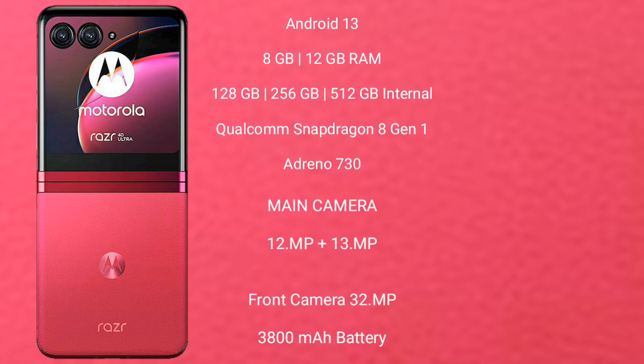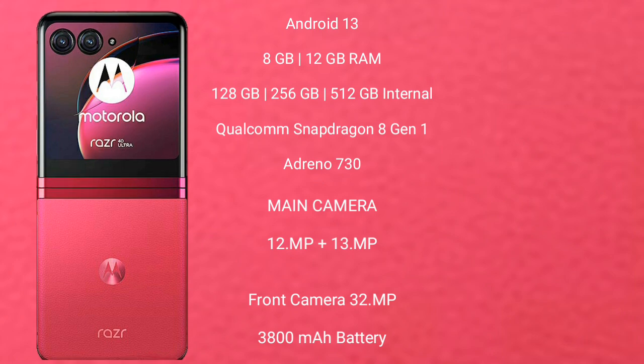Motorola RAZR 40 Ultimate comes with a rear dual camera setup: 12MP plus 13MP, and its front camera is 32MP. It has a 3,800 mAh battery with 30W fast charging support.